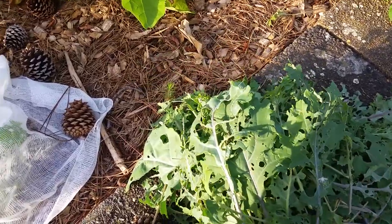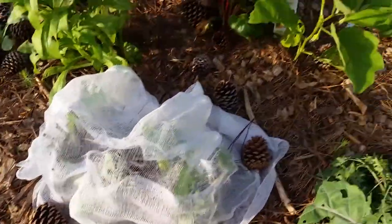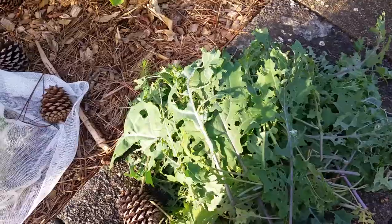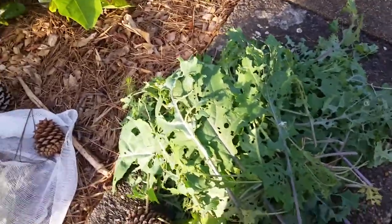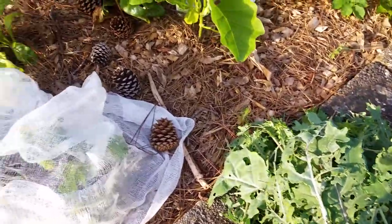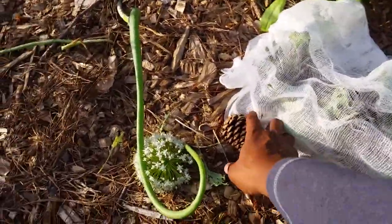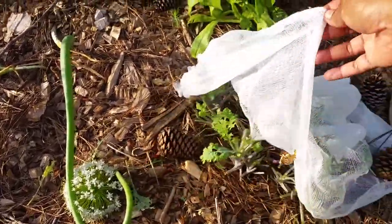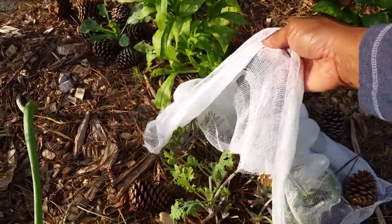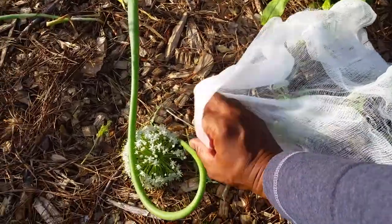I said, you know what, this is not right. I have to come up with a plan, and this is my plan. I cut all of these leaves off, went for the plain leaf, and I covered the stems and the base with cheesecloth.